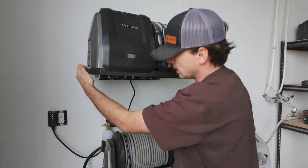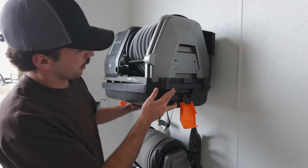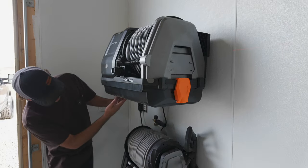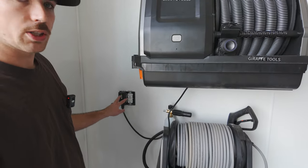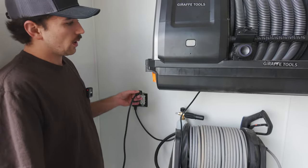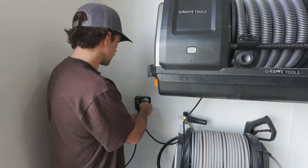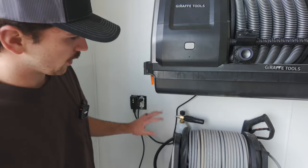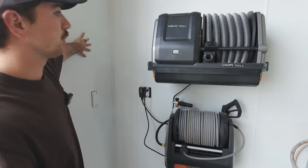Holy cow, this thing is huge! Okay, there's the vacuum mounted. Let's go grab the tray for underneath. Another thing I did in preparation was add this two-gang box right here — one GFI and a normal receptacle on a dedicated 20-amp circuit. So I'll always have the vacuum and the pressure washer plugged into their own dedicated circuit. They won't be running at the same time, so that'll be perfect. We'll plug this in here and hide the cord a little nicer once everything else is set up. I'm thinking we'll put the accessory mount right here on this side.